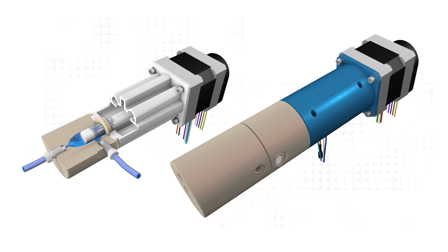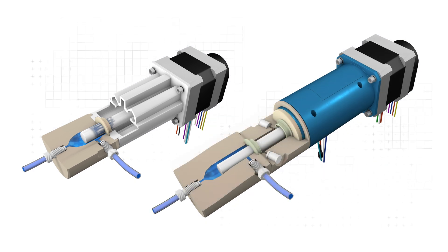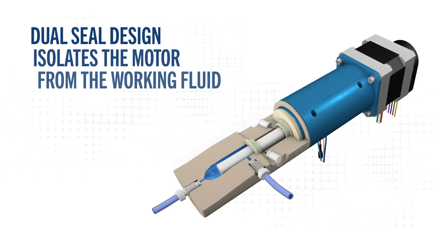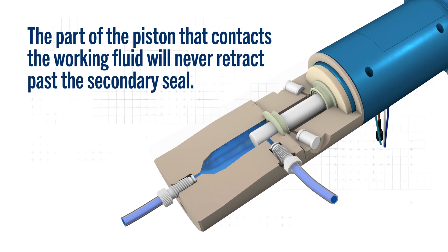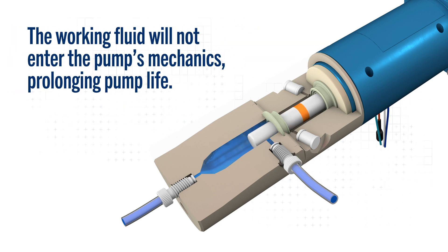Our Dual Seal Pump is designed to handle these challenging fluids. Its innovative design utilizes two seals to isolate the motor from the working fluid. Because the range of piston movement is shorter than the distance between the primary and secondary seals, no part of the piston in contact with working fluid will ever retract past the secondary seal. This unique feature nearly eliminates the possibility of working fluid entering the mechanical portion of the pump, prolonging life.